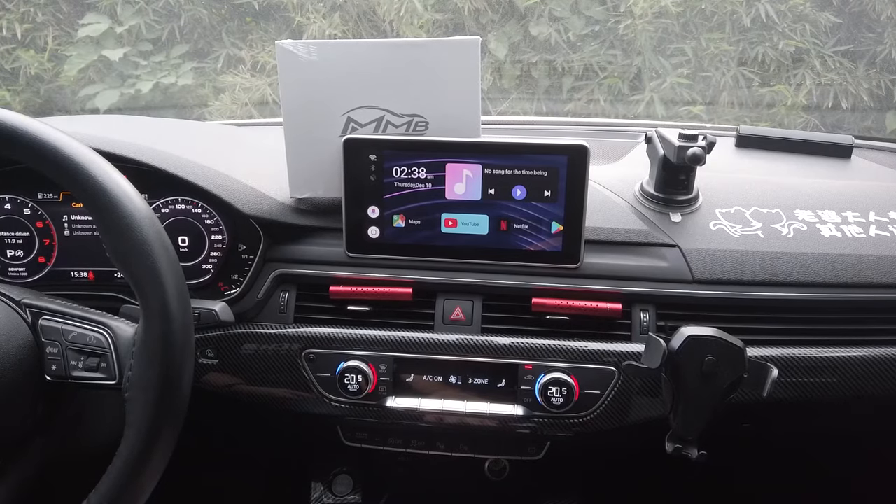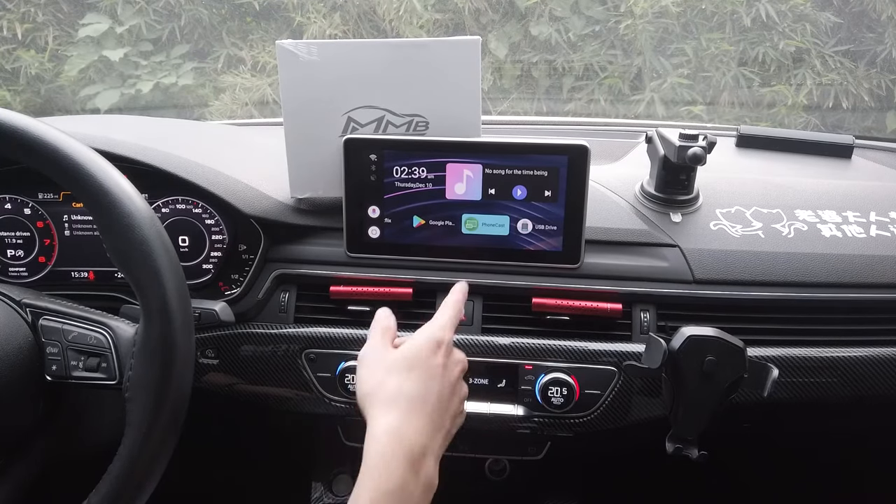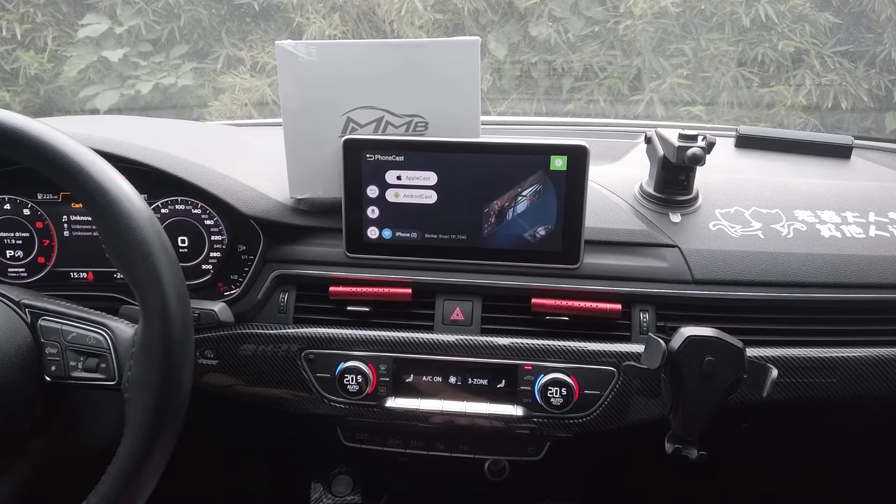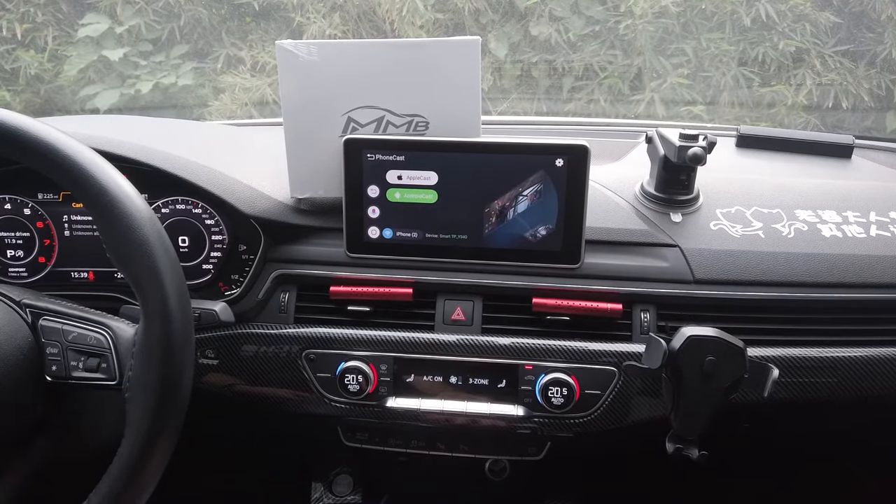Hello, I'm Baron from CarPlay MMB. In this video I'm going to show you the mirror linking function wirelessly. Click into Phone Cast. Wireless mirror linking is supported for both iPhone and Android, so click into whichever one you're using. I'm using iPhone today.